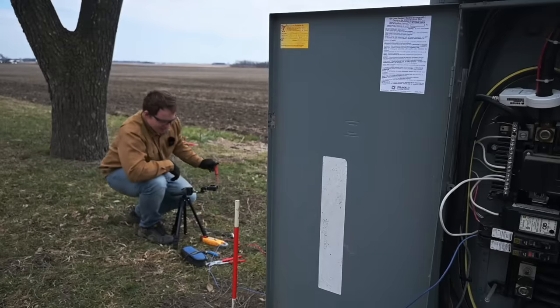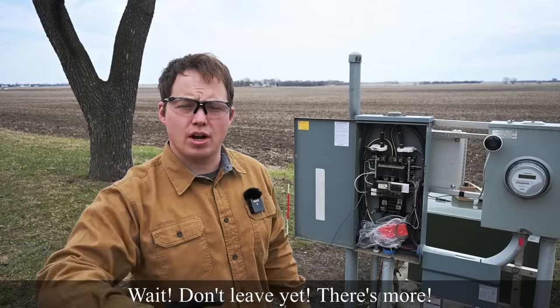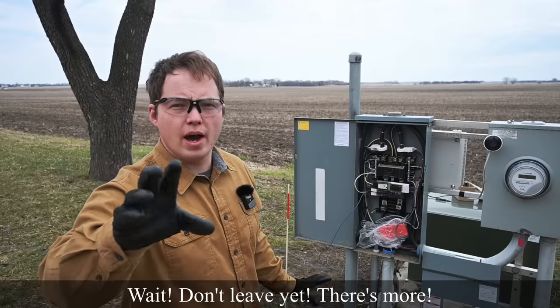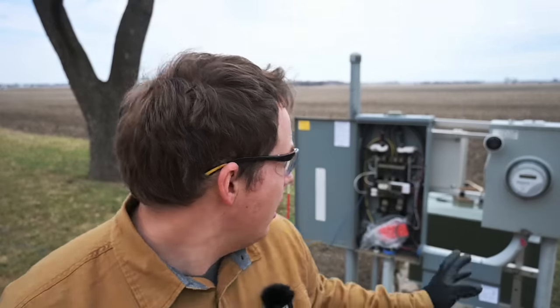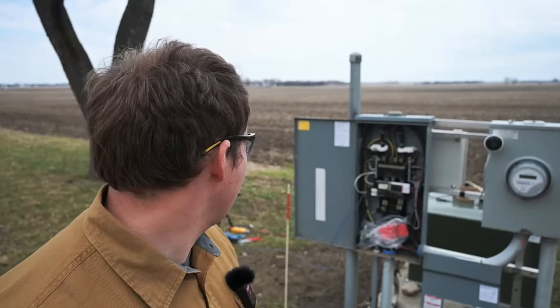Oh my goodness, it tripped! Wait a second — I think that might be a dual function breaker. If that's a dual function breaker, that means it has GFCI built into it. We're going to have to change out that breaker. Let's test to see if this really is a GFCI breaker. Can't believe I missed that.